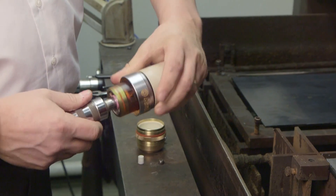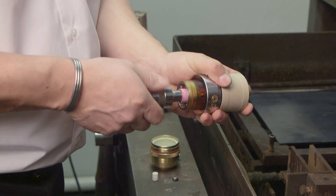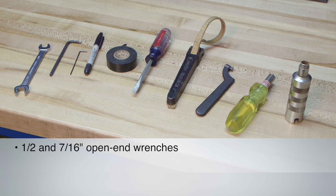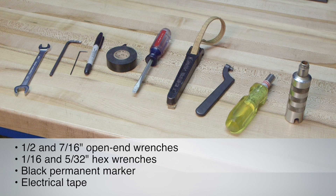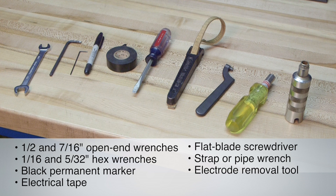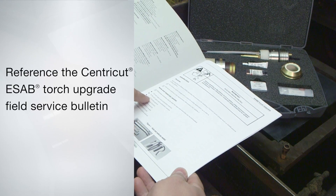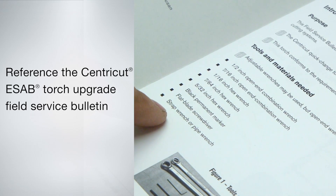For easier installation, you will want to make sure you have the necessary tools on hand. You will need one-half and seven-sixteenths inch open-end combination wrenches, one-sixteenth and five-thirty-seconds hex wrenches, black permanent marker, electrical tape, flat blade screwdriver, either a strap wrench or a pipe wrench, electrode removal tool, and electrode holder removal tool that came with the plasma system. You can also reference the CentraCut ESAB Torch Upgrade Field Service Bulletin for a complete list of tools and instructions.